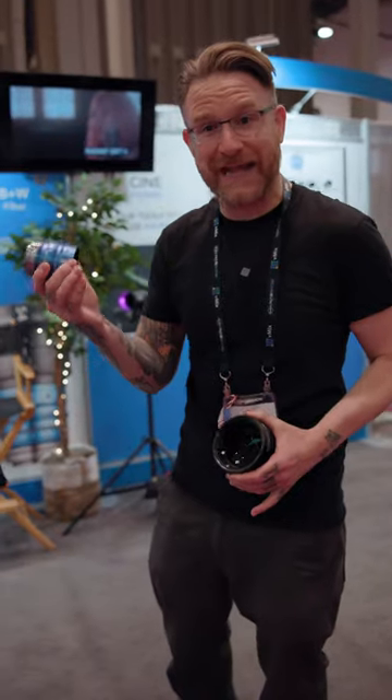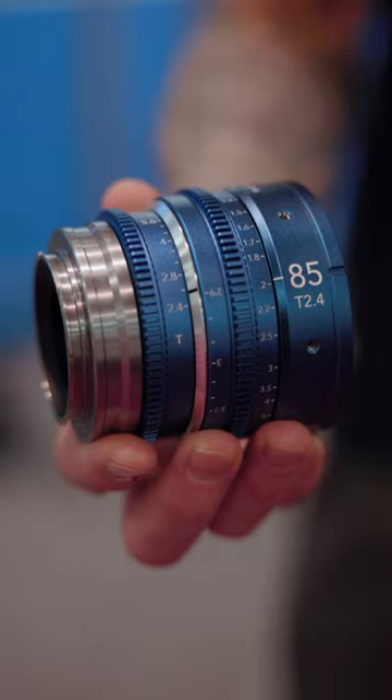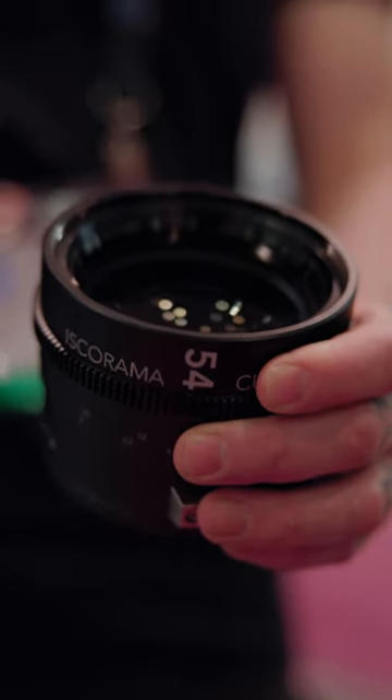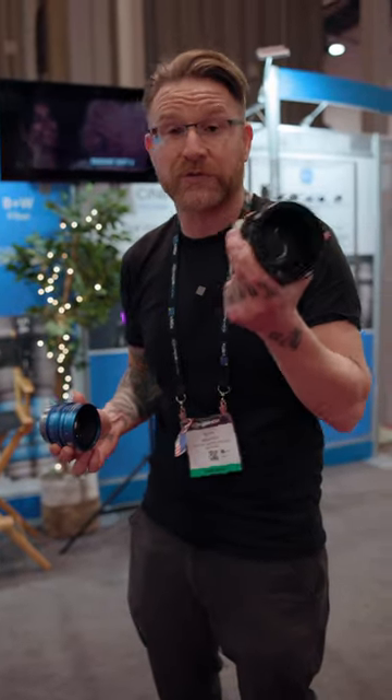You've got a 43, a 58, and an 85 T2.4, but they also have an anamorphic adapter, so you get this really amazing cinematic look. And if you want to get more flexible with the look, the anamorphic adapter will also work with other lenses.